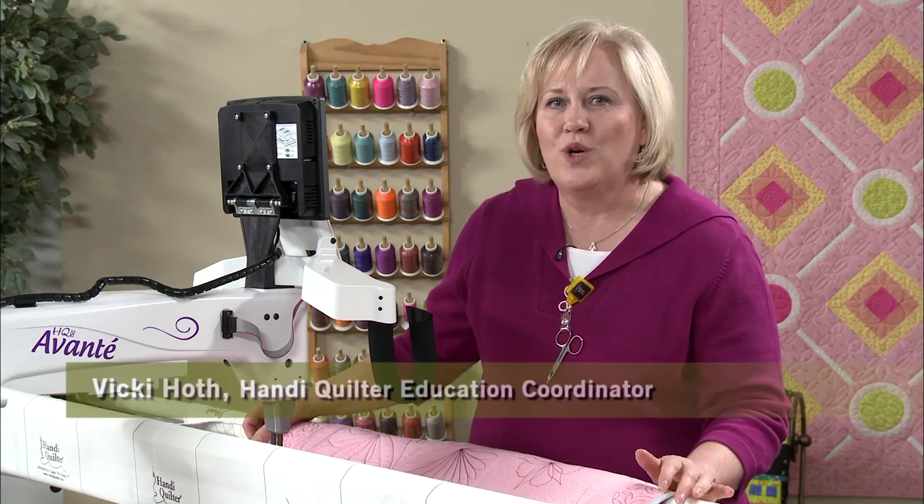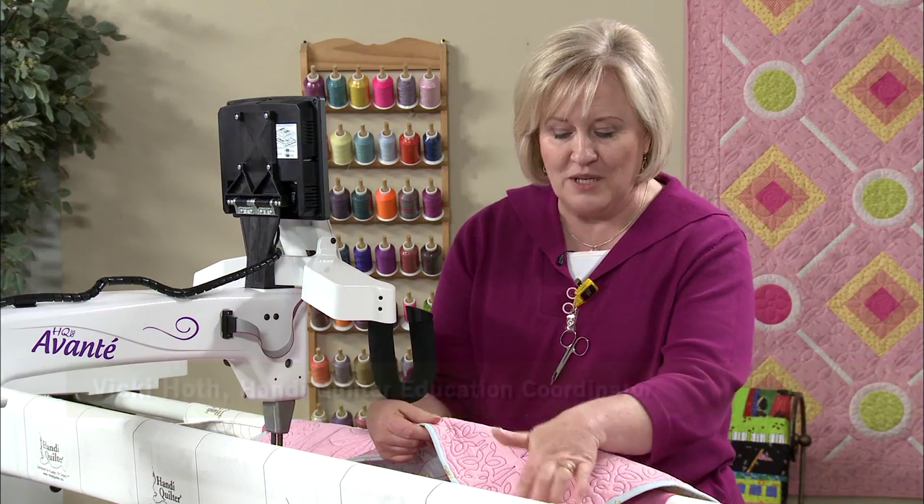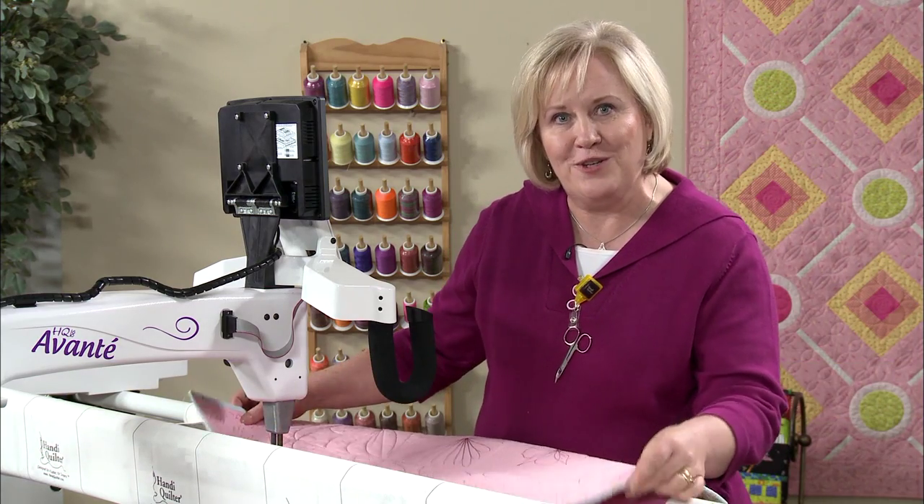There are several ways to place corners and borders on your quilt, but the trickiest is an L-shaped corner. Let me show you how to do it.